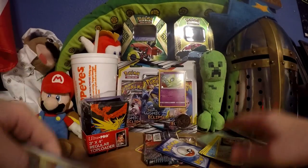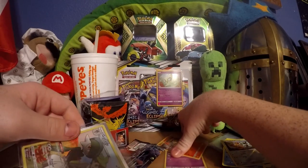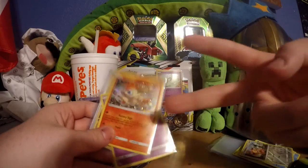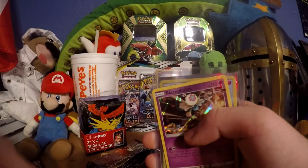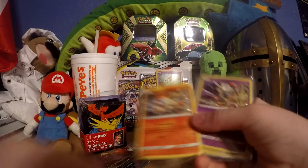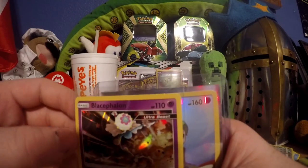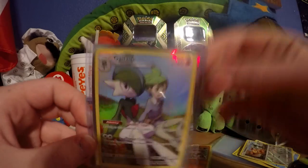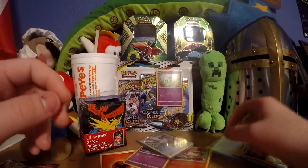Let's do a quick recap. We got our two holo graphics here. We got Victini - fire, fire V. We also got holo Blastoise. We got Glade - character pull of the box. I don't know how much it's worth, probably at max like three dollars, might be more. All right, hope you guys enjoyed this episode!